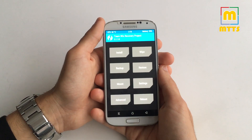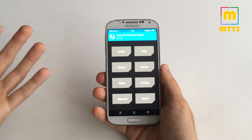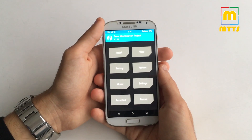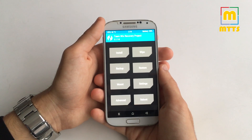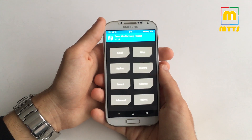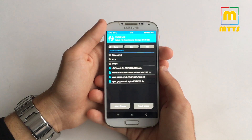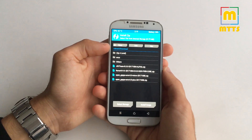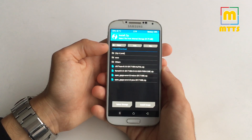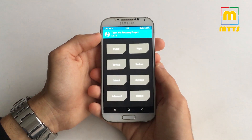Download the ROM zip file and a GApps package, but I'm reluctant to suggest installing the GApps package at this point — so download it but do not install it initially. Also download the kernel that will work with this Oreo build. Place them all into the internal memory of your device and then proceed with the following steps.